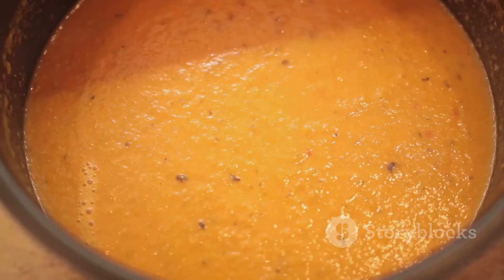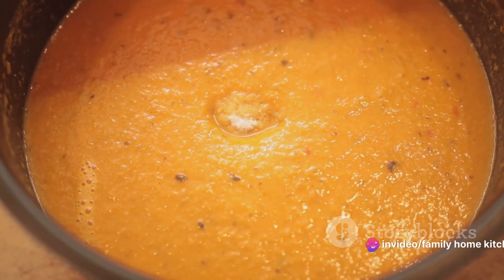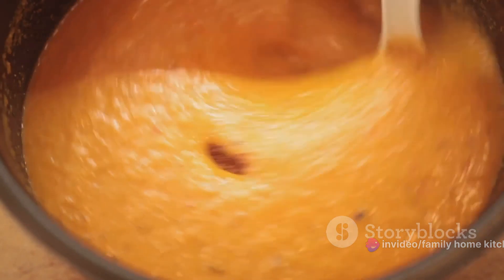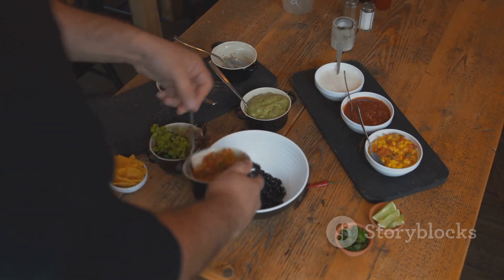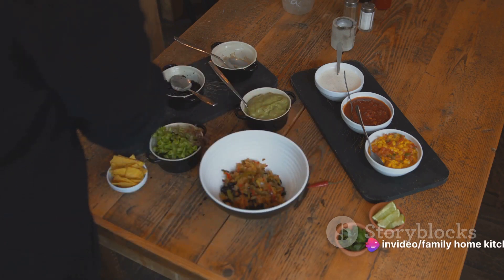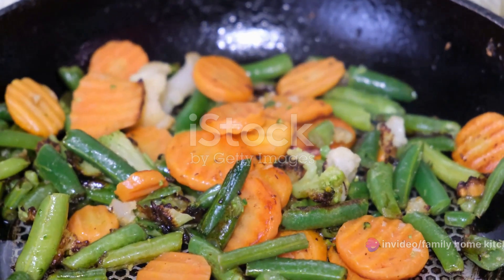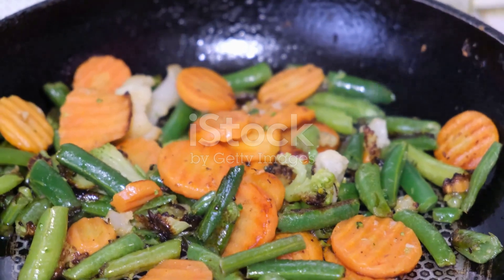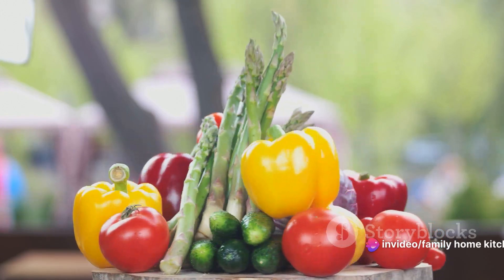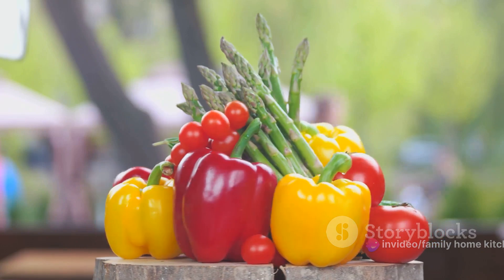The beauty of cooking is that there's always room for creativity. This sambar recipe is highly adaptable to your personal preferences. If you'd like, you can add more vegetables to make it even more nutritious. Feel free to play around with the spice levels too — if you're a fan of heat, go ahead and add a little more red chilli powder; if not, simply reduce it. Another exciting aspect of this dish is the ability to try it with different vegetables. Maybe you have some carrots, green beans, potatoes, bell peppers or okra — why not throw them into your sambar? Each vegetable brings a unique flavour and texture, making your dish taste different each time.